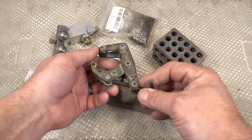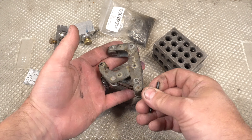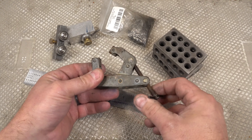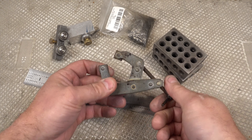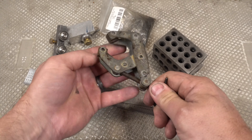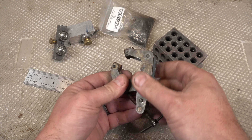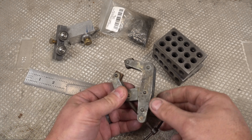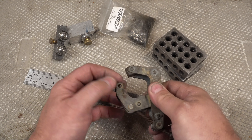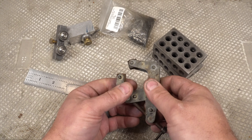First off, the can't twist clamp. I use these all the time — these are my go-to when I need to clamp anything within reason. They're just really easy to use and very solid. The reason they can't twist: if you're familiar with C-clamps, you put something in a C-clamp and it tends to rotate around this way.